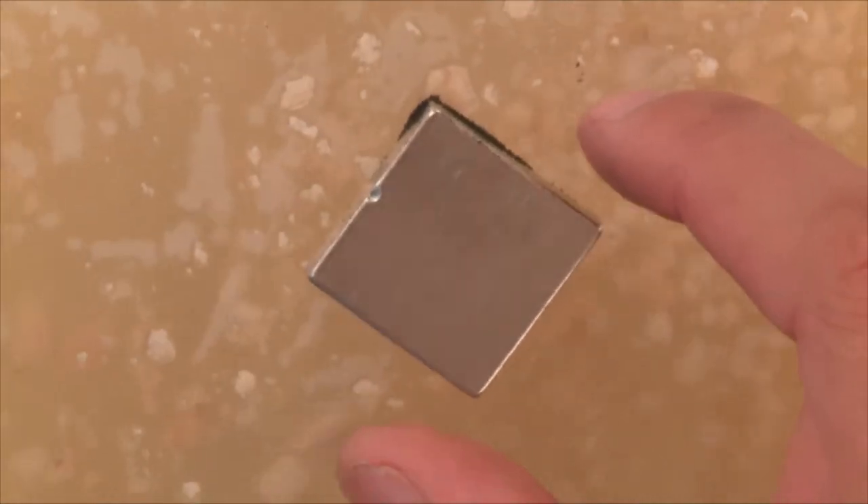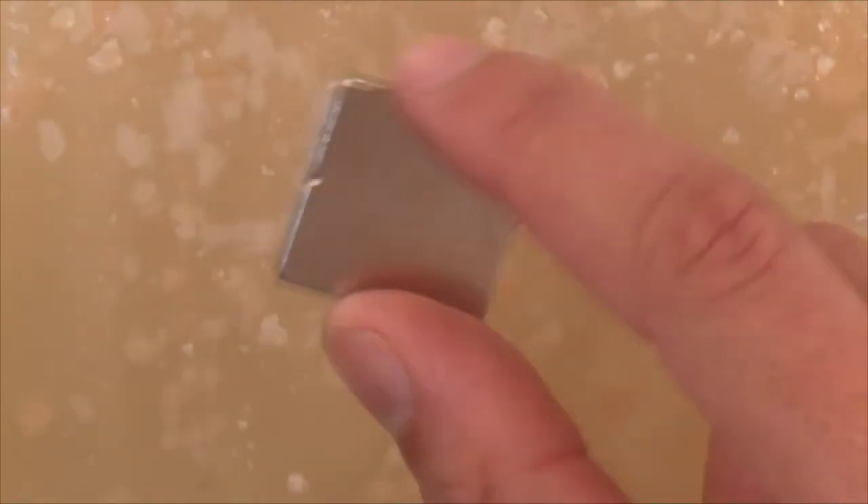You should be able to see tiny black specks on the inside of the bag around the edges of the magnet. That's iron. Keep the magnet touching the bag and move it in little circles — the little iron specks should start to clump together.